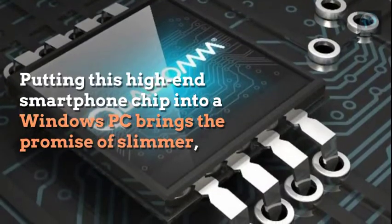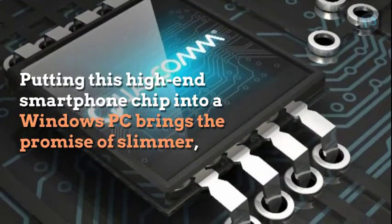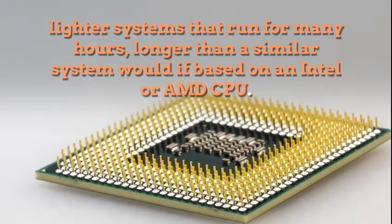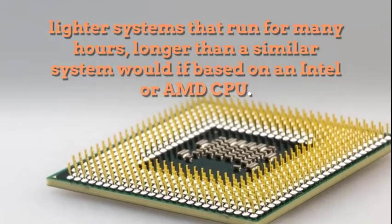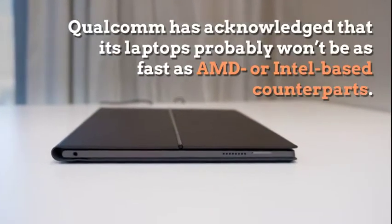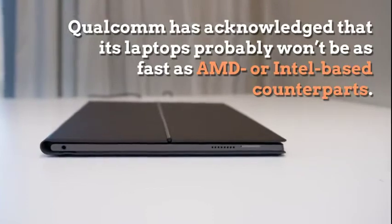Putting this high-end smartphone chip into a Windows PC brings the promise of slimmer, lighter systems that run for many hours longer than a similar system would if based on an Intel or AMD CPU. However, Qualcomm has acknowledged that its laptops probably won't be as fast as AMD or Intel-based counterparts.